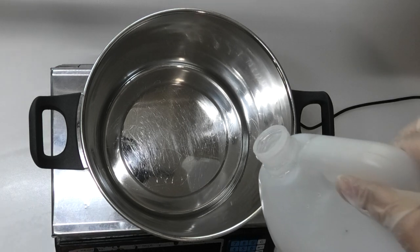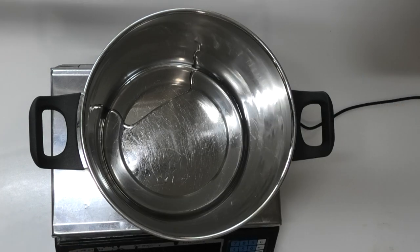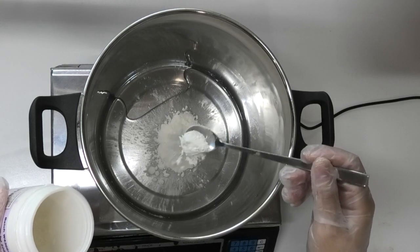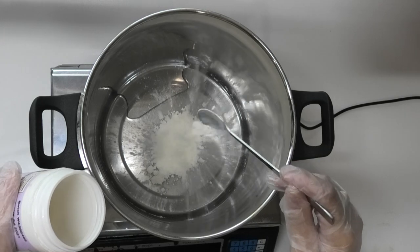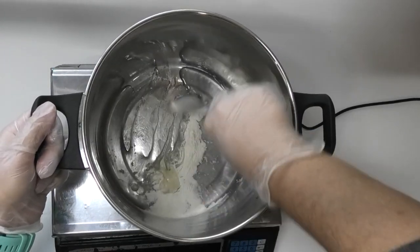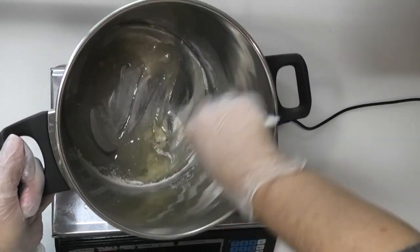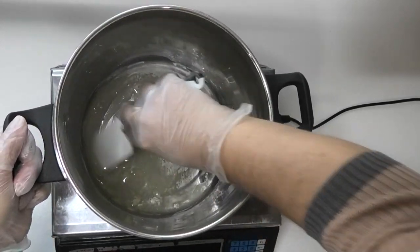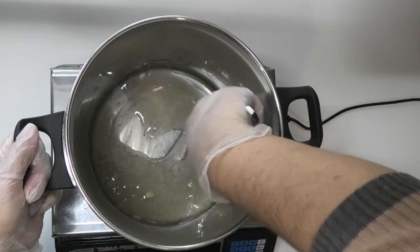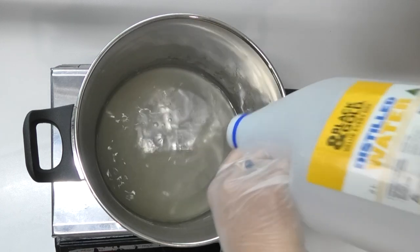First thing we're going to do is measure out my humectant — I'm using some glycerin in this one. Because this is a body butter and I want it to have a little more thickness than a moisturizer or lotion, I'm going to thicken it up with a little bit of xanthan gum, which also adds stability. I'm going to make sure that the xanthan gum and glycerin are mixed together. As this is an emulsified body butter, we are also adding in some distilled water.